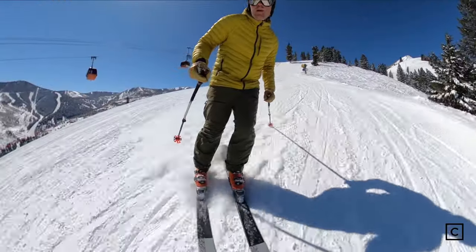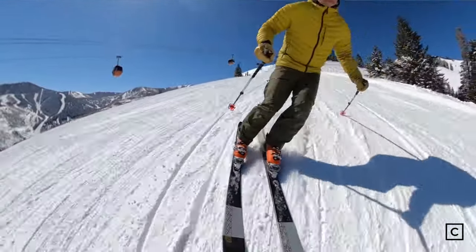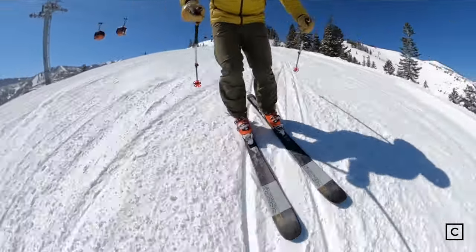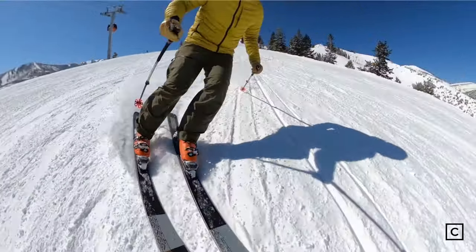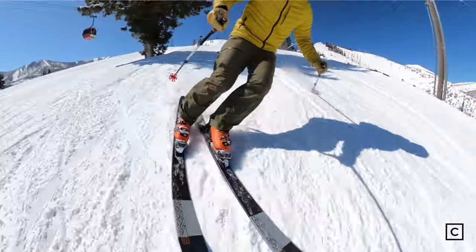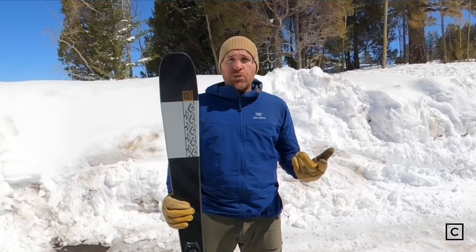I did try to open this ski up a bit and it immediately started to chatter and feel unstable. It has good edge grip for short and medium radius turns, but once you start opening it up, I just didn't trust this ski — that's not what it's made for. It's made for newer skiers who want something versatile enough for going off trail as well.